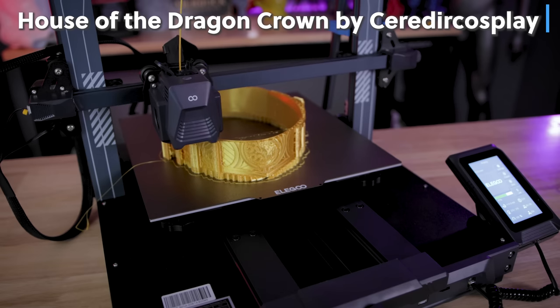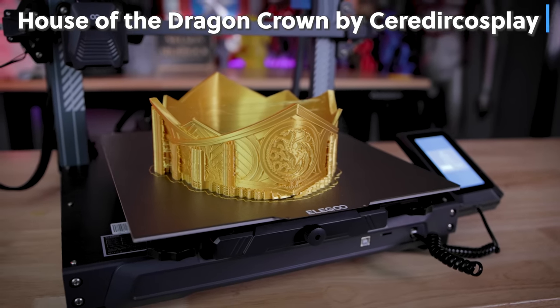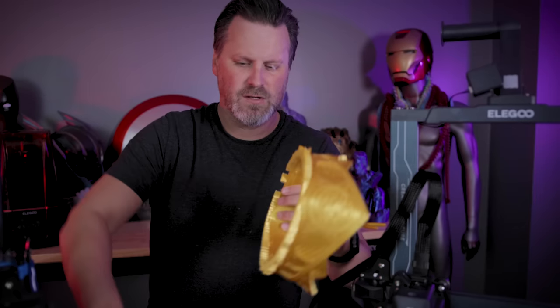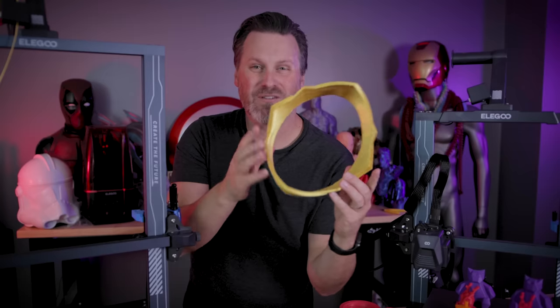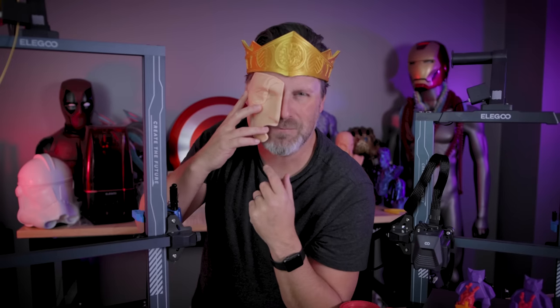And speaking of supports, what about that House of the Dragon crown printed on the Elegoo Neptune 3 Plus? Here it is — it took 15 hours to print at 0.2 millimeter layer height. I have a little bit of stringing that needs to be cleaned up. The supports on the bottom are popping off pretty easily — I can just pop these off by hand. So bravo on those default support settings. With the supports and stringing cleaned up, let's see if the scaling was right. I think it was just about perfect — this actually worked pretty well. I just need a strap for the face mask part, and then weathering and fully painting all of this.